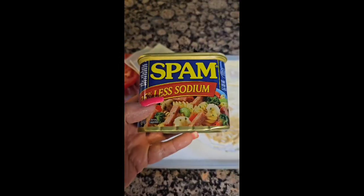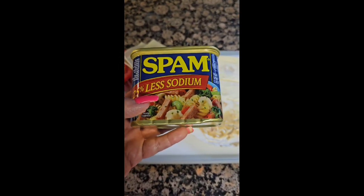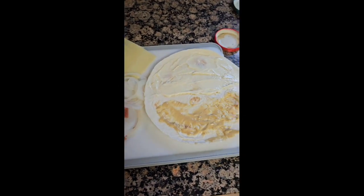Hey y'all, want me to show you how to lose 100 pounds and keep it off? Follow me — we're gonna get started today. We're gonna do a fried spam roll-up.